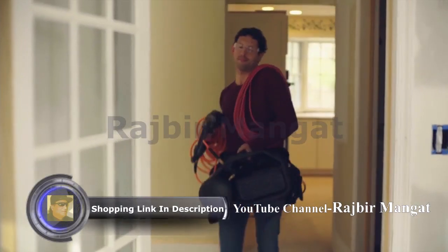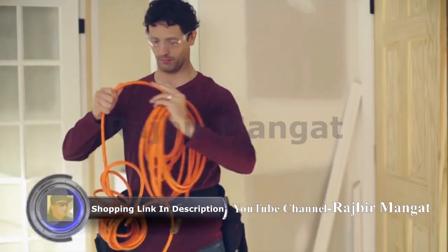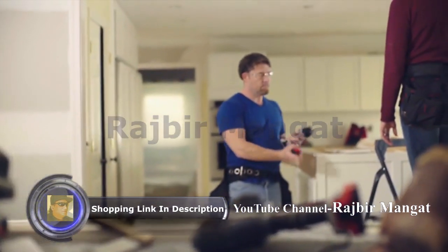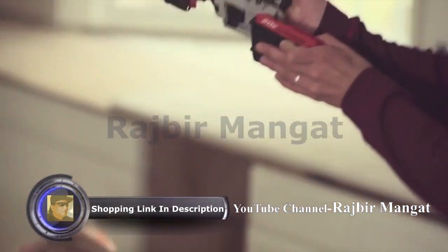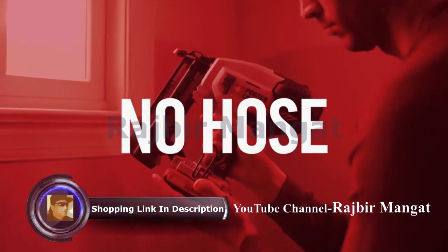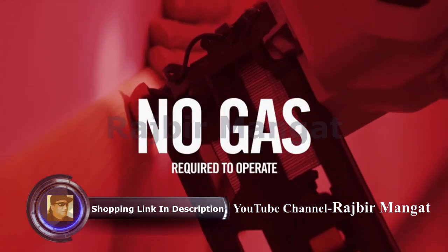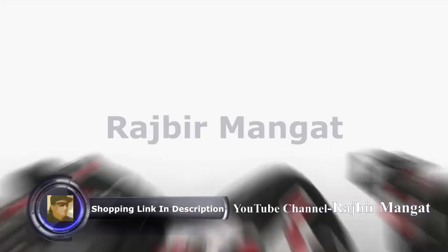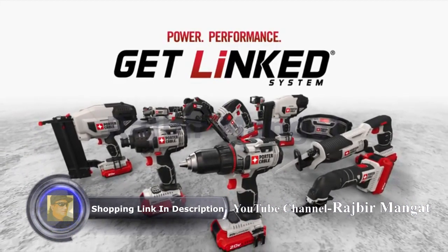Eliminate the need for big, noisy compressors, hoses, or costly fuel cartridges. This translates into less setup and breakdown time and effortless maneuvering on the job. No hose, no compressor, no gas. The Porter Cable 20V Max finishing nailer — the power you need and the price you want.